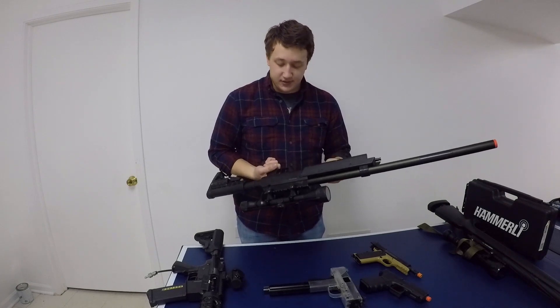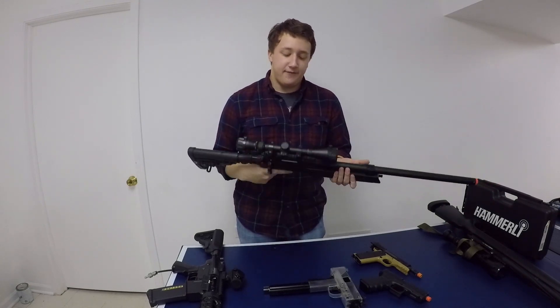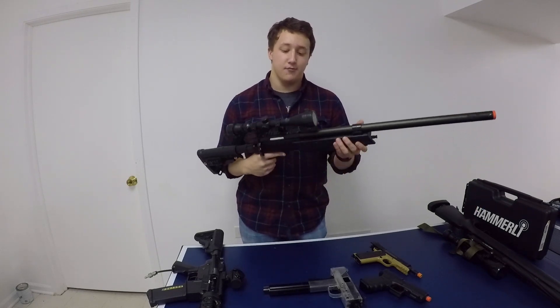You can get a lot of good things with this rifle out of the box — a durable trigger setup, a great hop-up chamber. And if you want a low-cost, easy-to-use, comfortable sniper that's also upgradeable, I'd really recommend this gun.